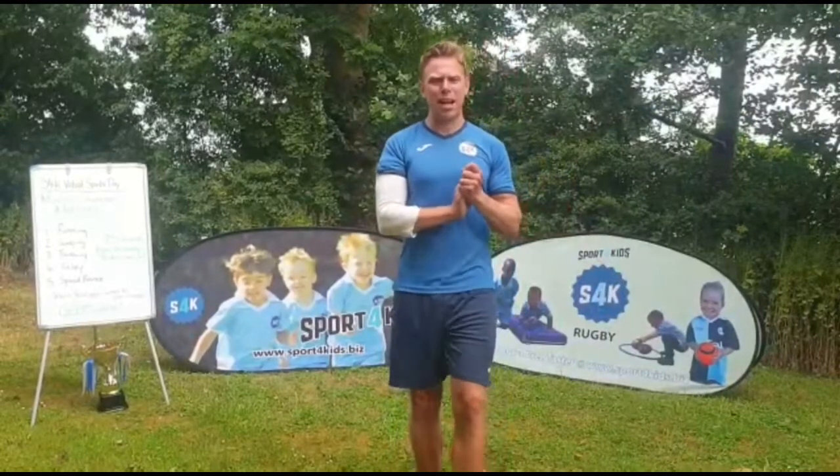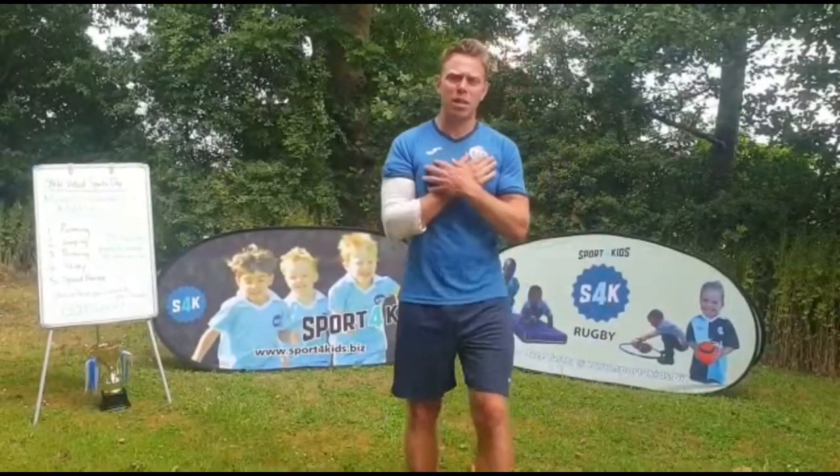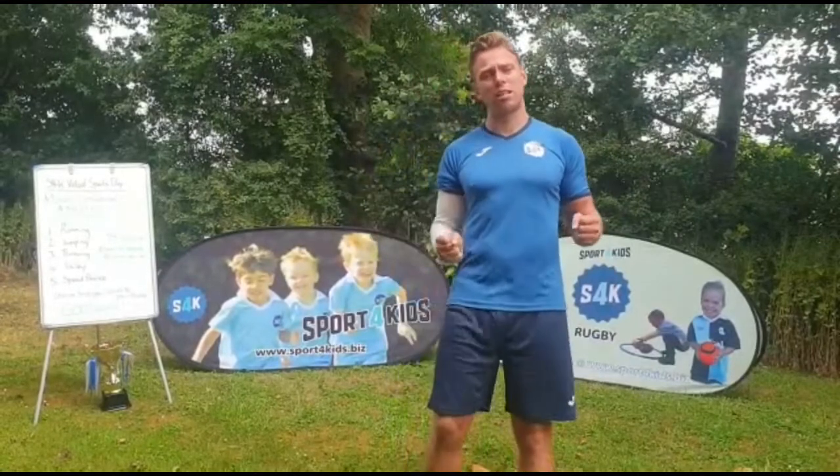Hi everybody! How are we all today? Hope we're all good. My name is Coach Adam and I'm here from Sport4Kids to come and introduce you to our virtual sports day.